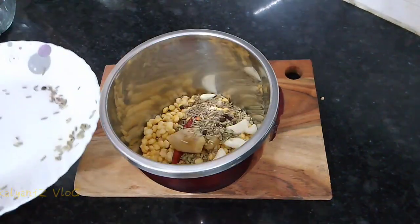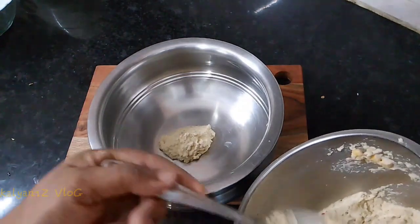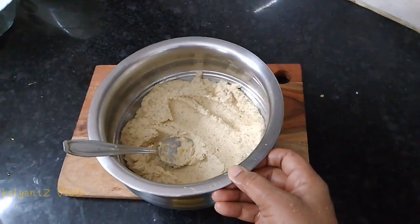1-2 spoons. Let's mix it in for 10 minutes.